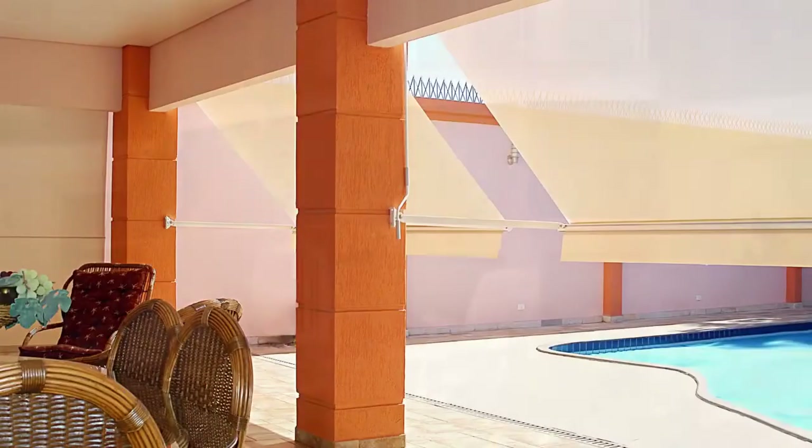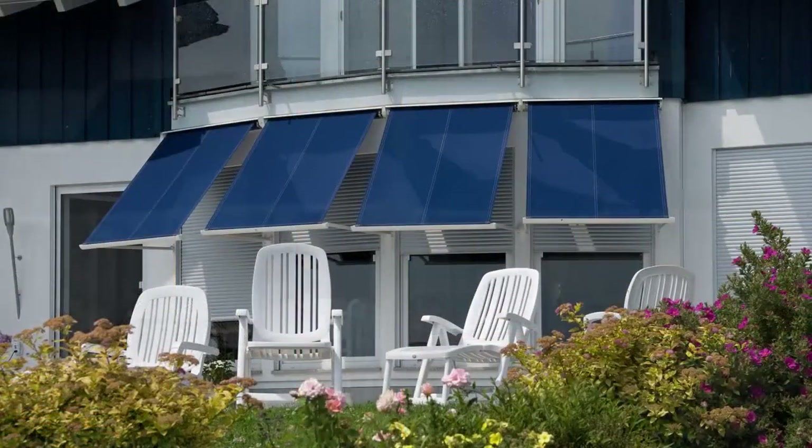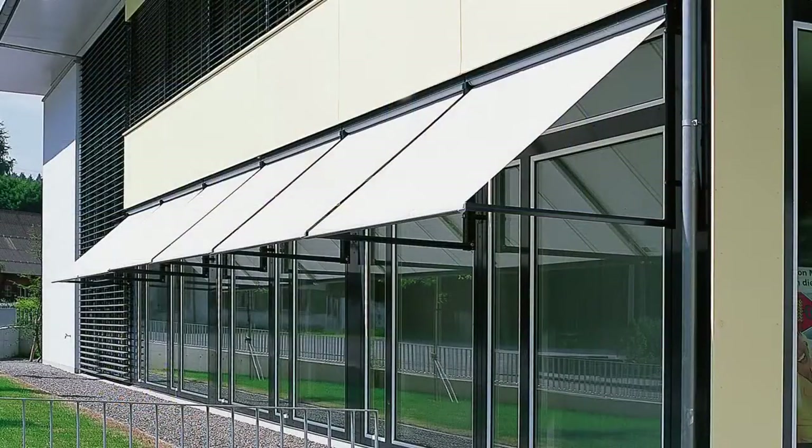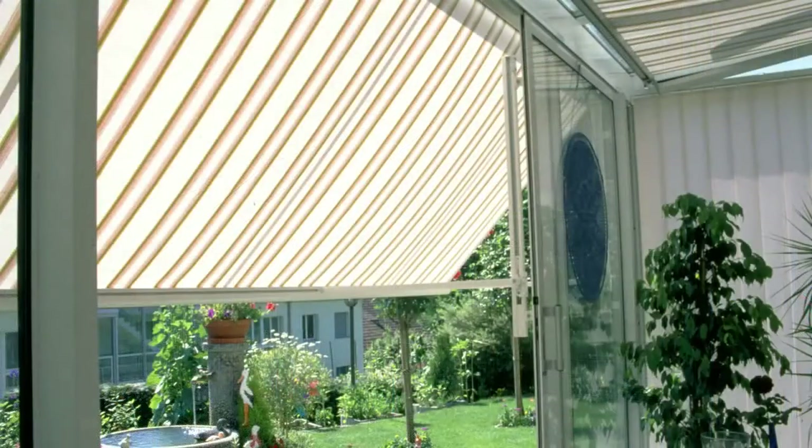Drop arm awnings add style and class to plain and dreary windows. Make your home stand apart from the others on your block while reducing your home's cooling costs.